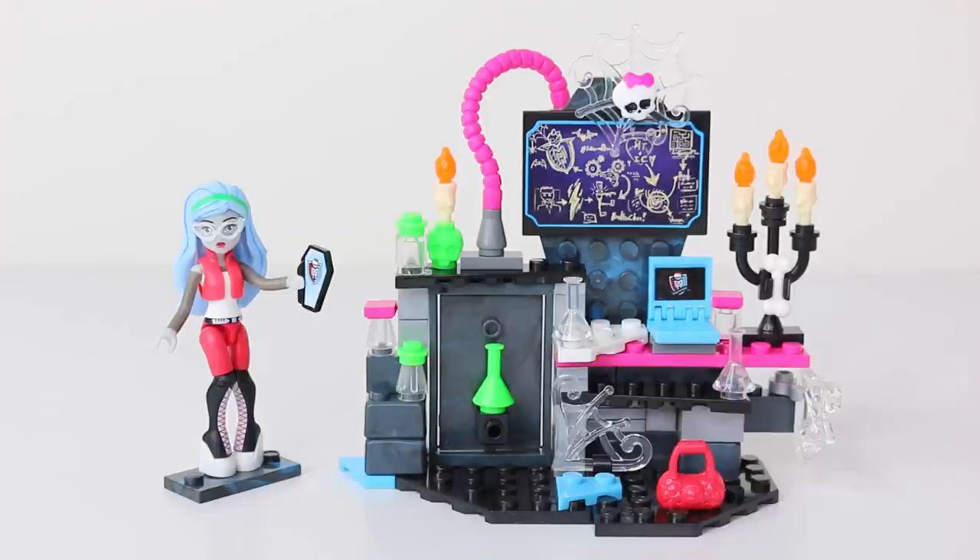That's the end of my review for Ghoulia's Creeperific Lab from Mega Bloks. Leave me a comment below if you are going to be getting this for your collection. Until next time, thank you again for watching. Love you guys, and I look forward to seeing you same place same time tomorrow.